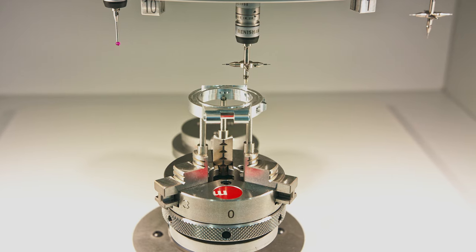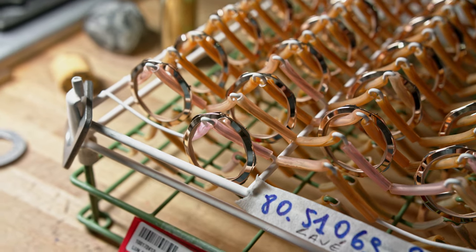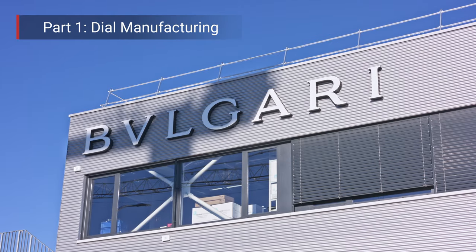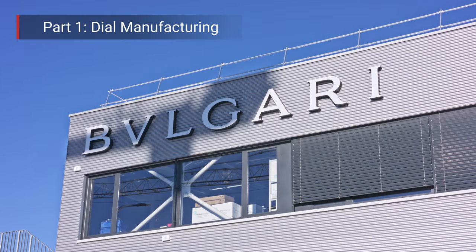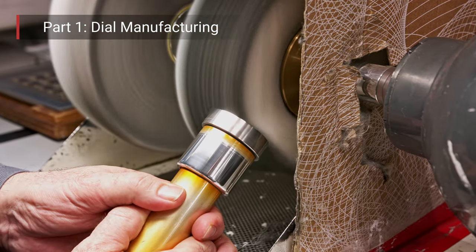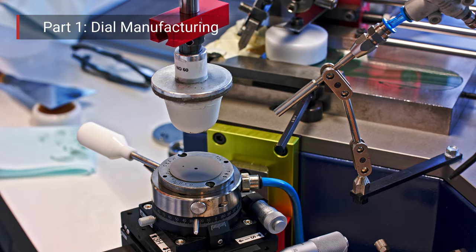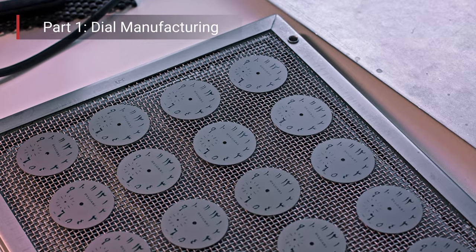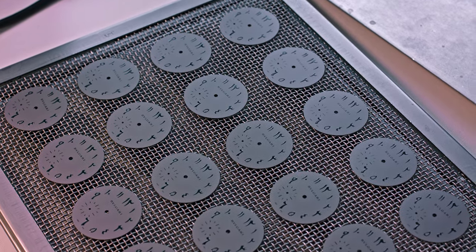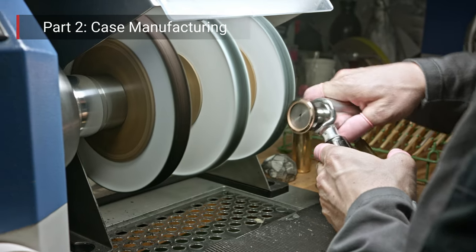There is so much interesting content that we decided to split this video in two parts. The first part — this is the video you're actually watching — will feature dial making, galvanic treatment, the polishing of the dials, the making of the indexes, and the dial printing. Part two will be about case making, case finishing, and the entire case assembly.